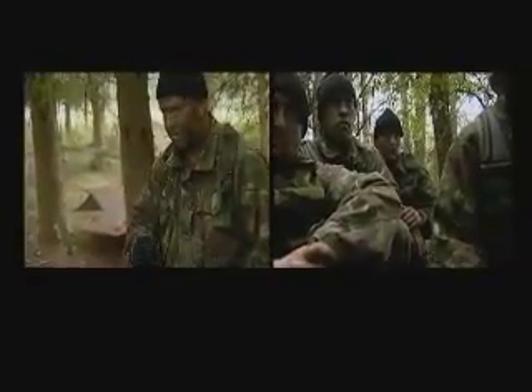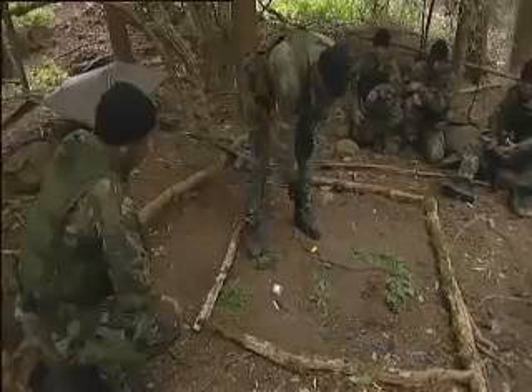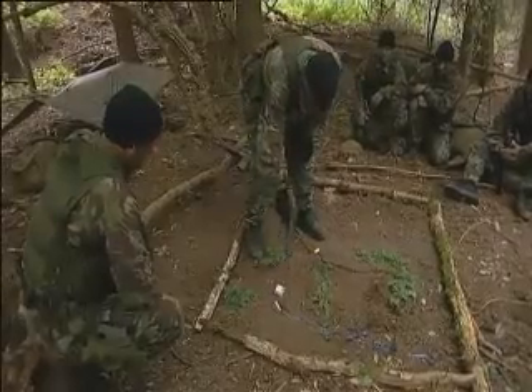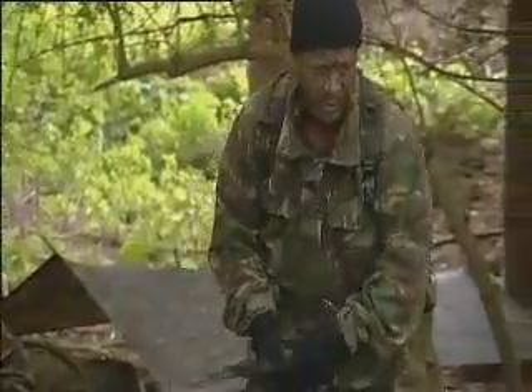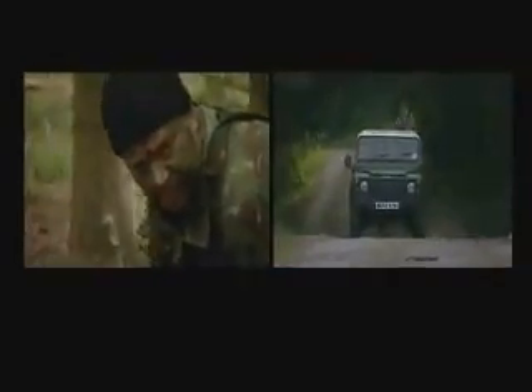The first thing I'm going to do when I get the rest of the squadron into our position is show them and run through the model with them, so that each person has a general idea of what the ground looks like around the target area. This will be specifically orientated towards the OC, the boss. I'll let him know exactly what's going on. There's a road running north-south. There's a small track which leads into the target area, running west to east. This is the road that's used when they're changing over the sentries down at the target. Every 24 hours, the sentries come down the road, change over, and back out.